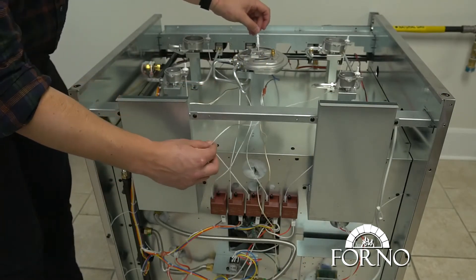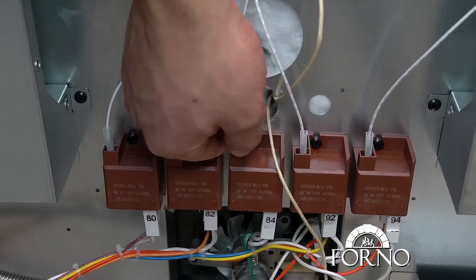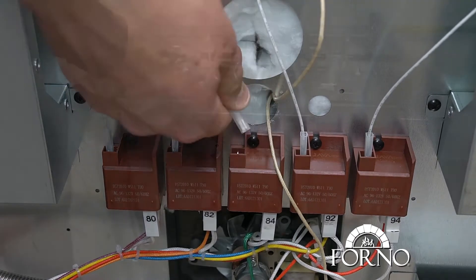Follow the wire and unplug it from the ignition box. Pull up the pin and pull out the wire.